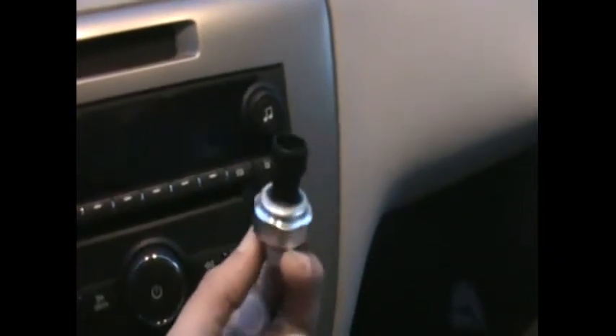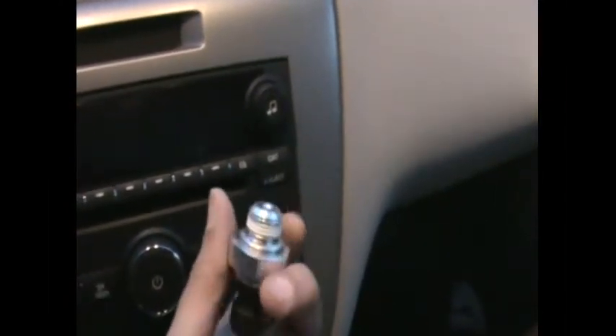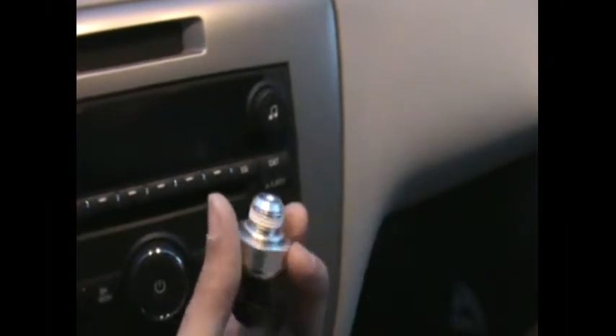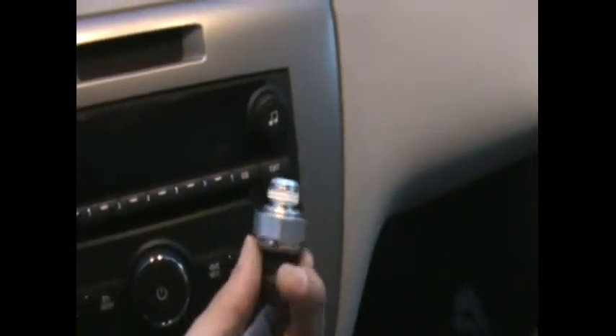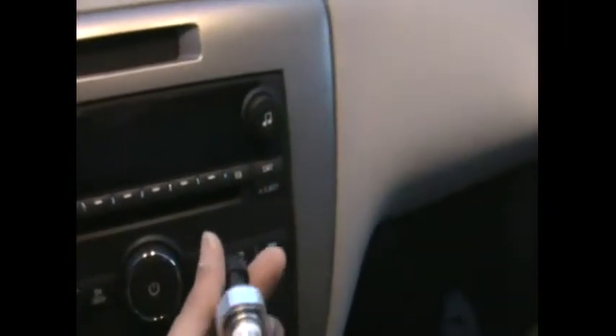You will need a deep well socket with a wrench. One important thing to note: the threads on this sensor are very cheaply made — it's aluminum and they'll break very easily. Do not torque it with the wrench; tighten it with your hand. I'll show you exactly how to do it, and it should form a very strong seal.